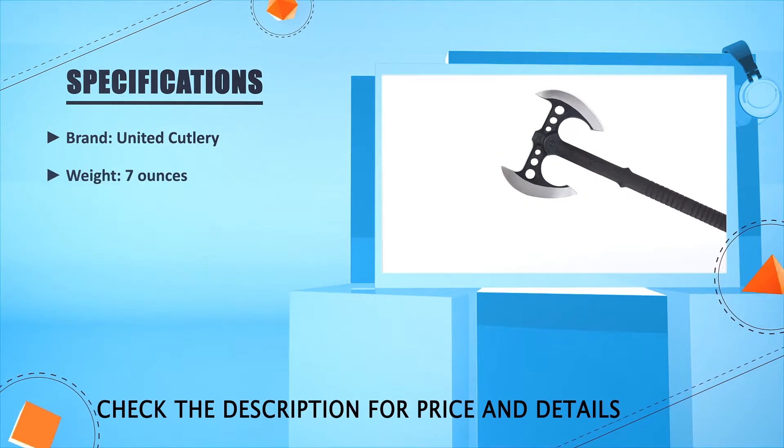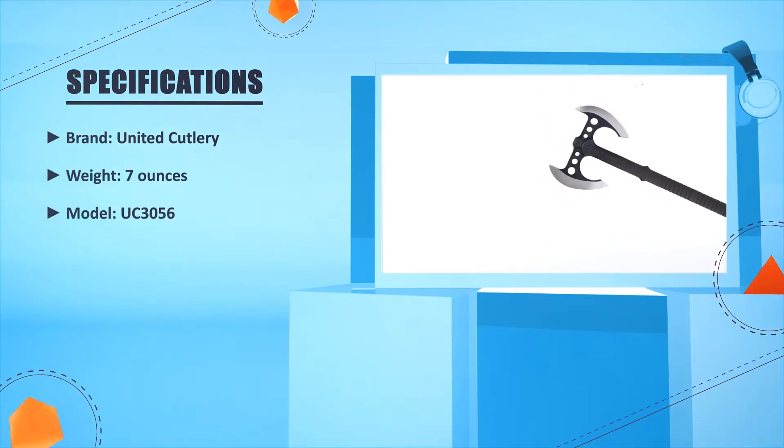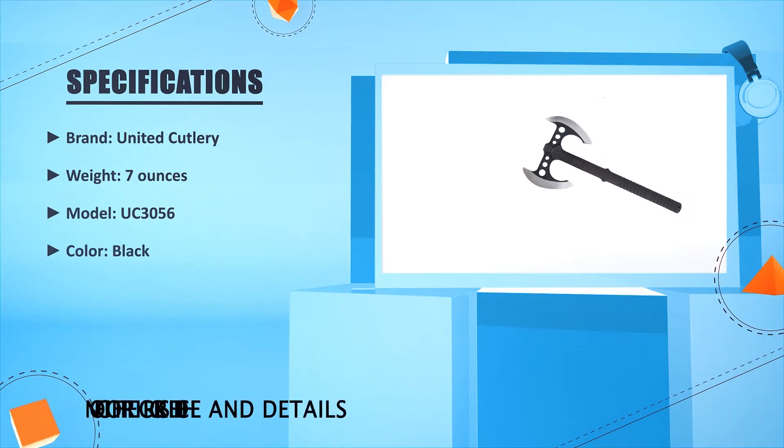Brand: United Cutlery. Weight: 7 ounces. Model: UC3-056. Color: black.